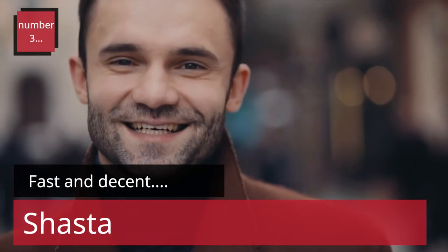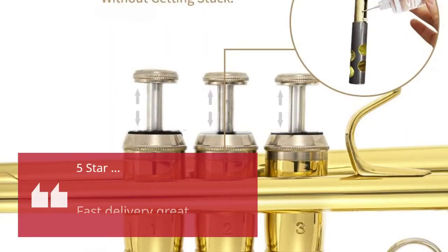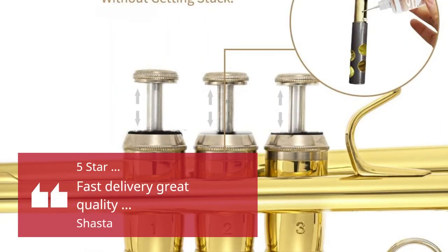Number 3. Fast and Decent. — Shasta. 5 Stars: Fast Delivery, Great Quality. — Shasta.